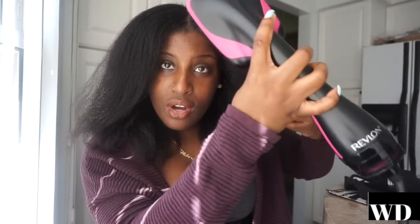Another big pro: you're able to get to your roots. I've seen videos where people complained the Revlon doesn't reach the roots well — that's actually another con for the Revlon. With the ConAir, I keep it on low at the roots, brush through a few times, and once they're dry enough I switch to high for the rest of my hair. My scalp was never burnt — nothing like getting your hair hot-combed.